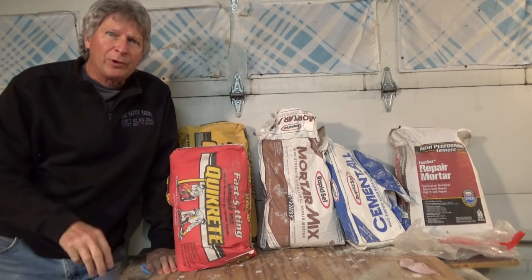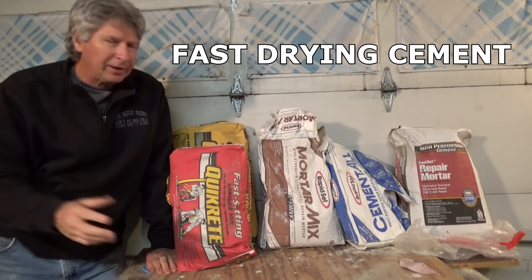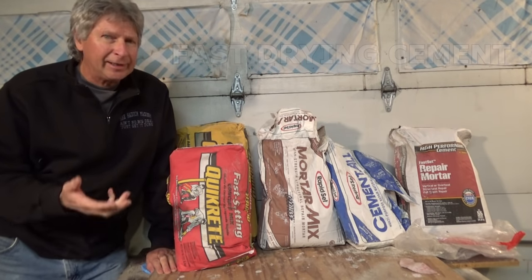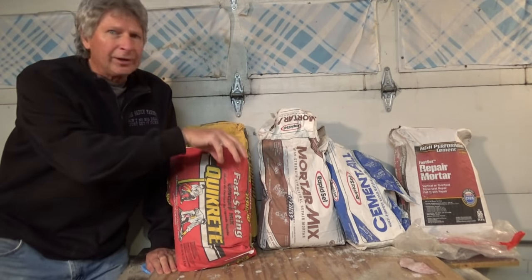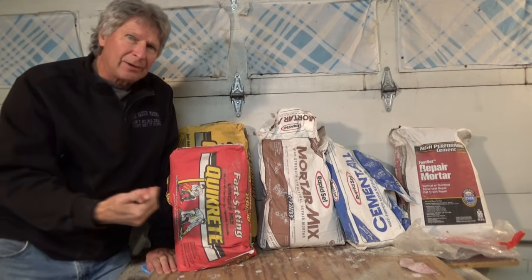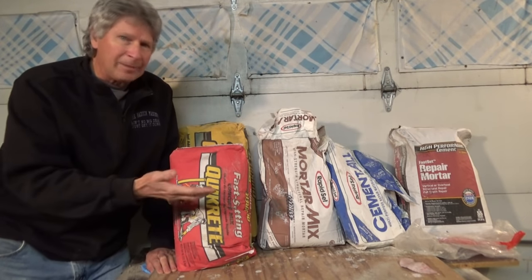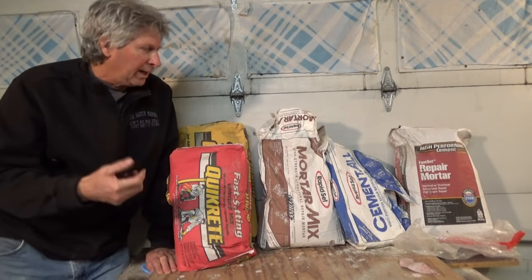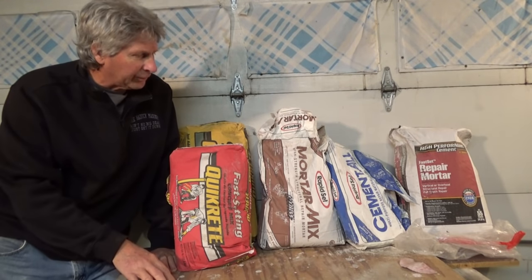Today I'm doing part three on what cement should I use, and I'm going to talk about fast drying cements. When I started my YouTube channel back in 2010 I wasn't using any fast drying cements because they really didn't have them out that much. Now it's available to the public — you can go to Lowe's, Home Depot, maybe Ace, and buy this stuff. I'm going to tell you what I use it for, how I think about using it, and what I do and don't do when it comes to fast drying cements.